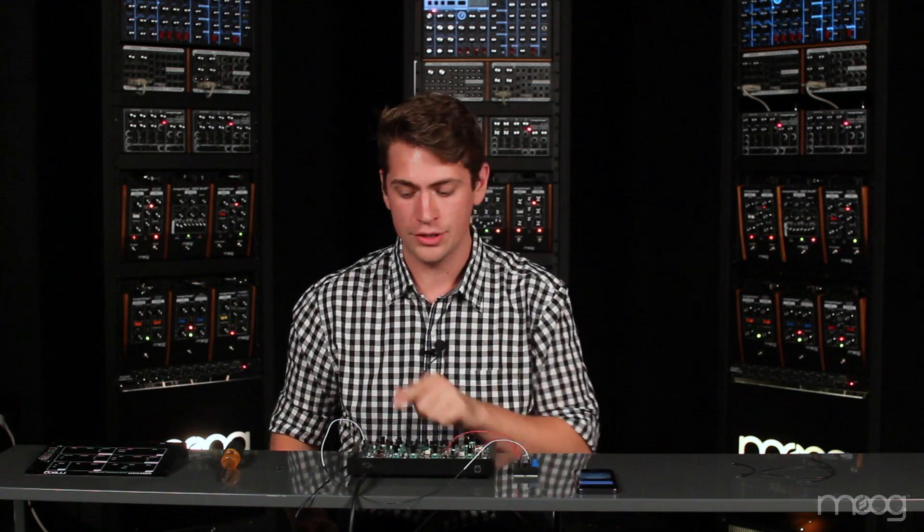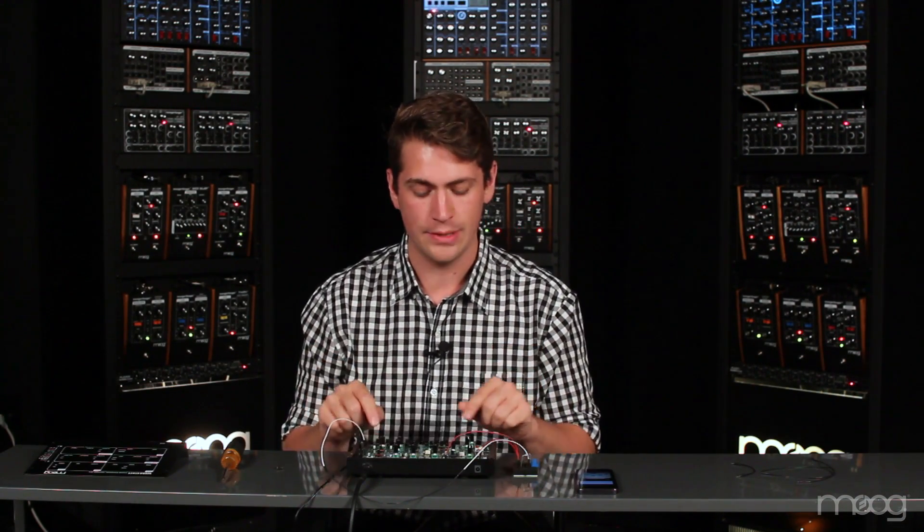At this point, we need to double check that our resistor values and our connections are correct. Because if we're sending the wrong amount of voltage into that VCO linear in, or if we're connecting our negative and positive 9 volts in an incorrect way, we could possibly damage the board.